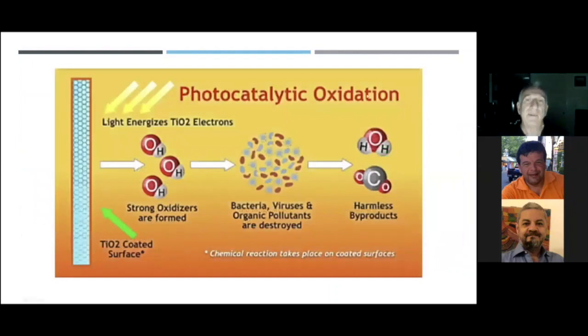Here's how it works: there's a titanium oxide coated surface, air passes through, and a light activates the titanium oxide to produce oxidizers. The oxidizers attach to bacterial or viral cell walls and produce byproducts — carbon dioxide and water. Nothing comes out of this device that's dangerous to the human body, and yet it makes all of these organisms incapable of reproducing. Organic pollutants are also broken down — if you have mildew or odors in your office, those are eliminated as well.